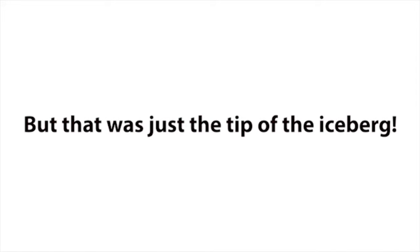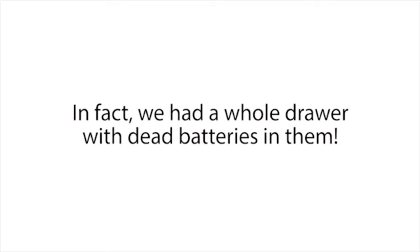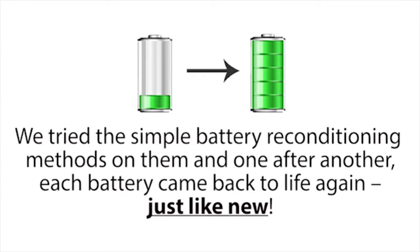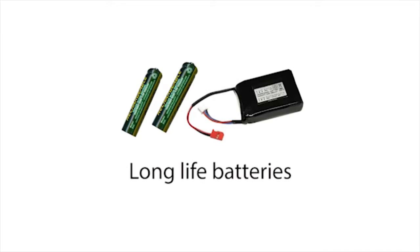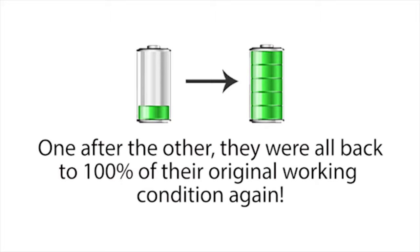But that was just the tip of the iceberg. We had many other types of dead batteries lying around our home — in fact, we had a whole drawer full of them. So when we got home, we started collecting every dead battery we could find and tried the simple battery reconditioning methods on them. One after another, each battery came back to life again, just like new: a dead laptop battery, an old cell phone battery, a power tool battery, an old boat battery, long-life batteries, and a box of old rechargeable batteries — all back to 100% of their original working condition.